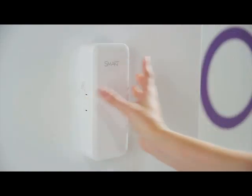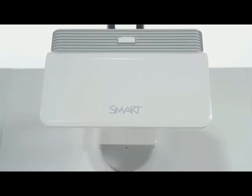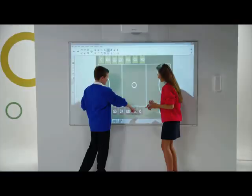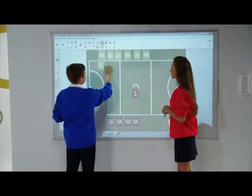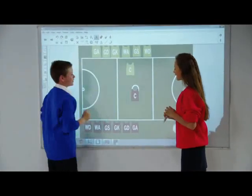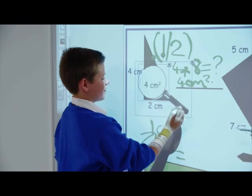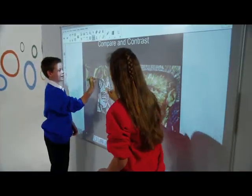The projector's exceptional ultra-short throw projection cuts down on shadows and glare, and the projector offers the creation of screen sizes of up to 100 inches on the diagonal that will engage the whole class with crisp and bright HD images. This helps avoid unnecessary classroom distractions and allows every student to clearly see displayed content for a better learning experience.